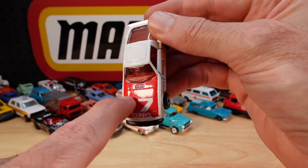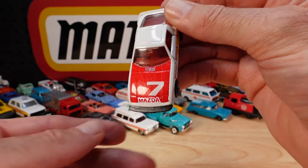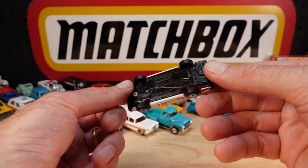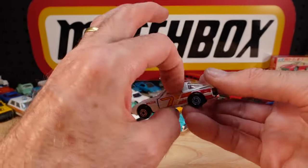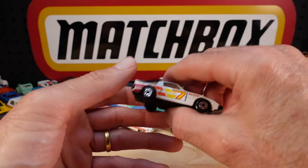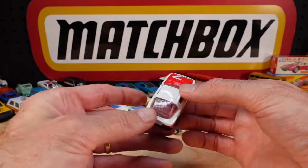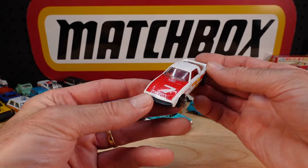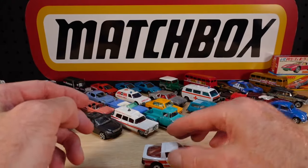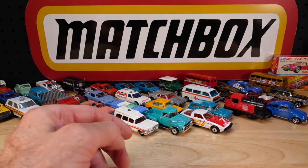That wasn't on purpose - what do they call that, orange peeling? Got to be very careful closing these doors; if you get that wrong they never close properly again. Clear windows for a change on this RX7. Bit of suspension. Classic little thing, isn't it?